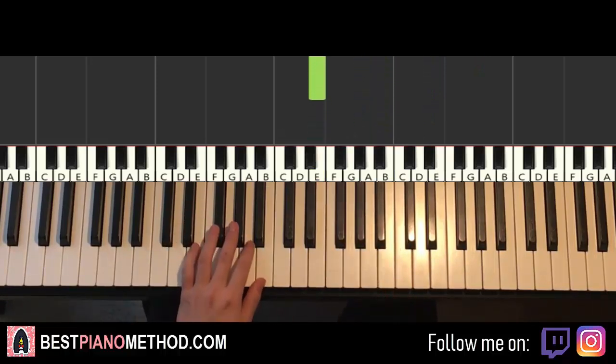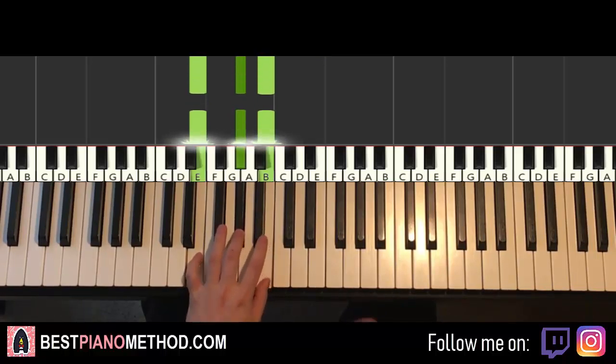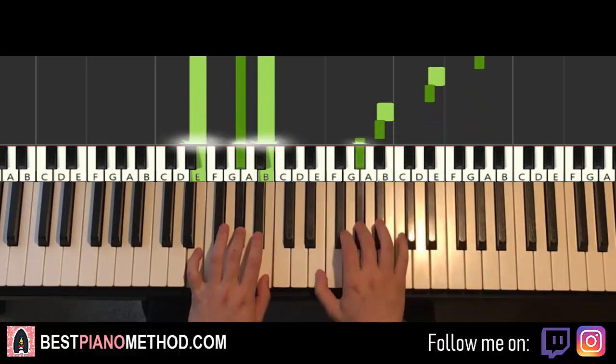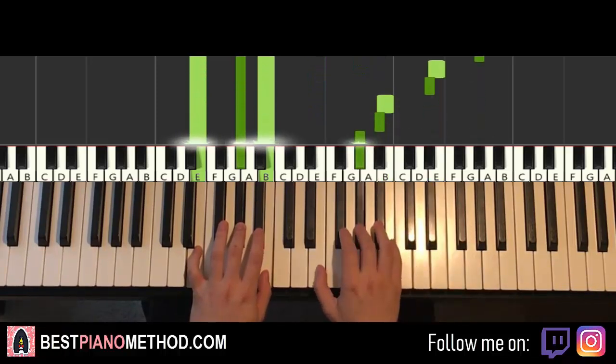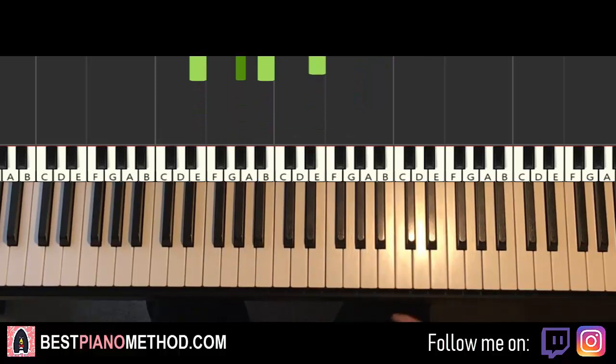For the left hand it's E major, which is E, G-sharp, B. With E major in mind, the two hands together: E major starts, right hand continues. All three parts played back to back — check it out.